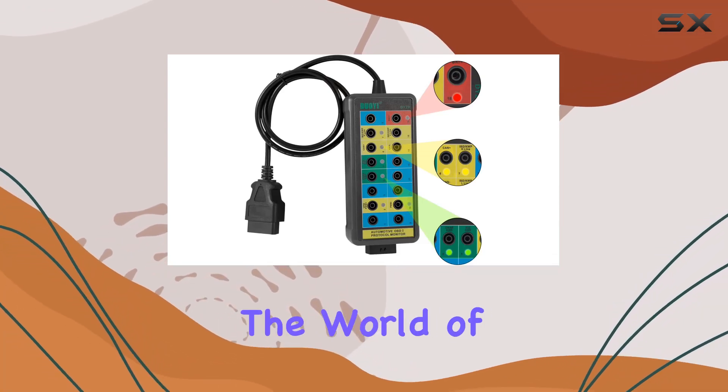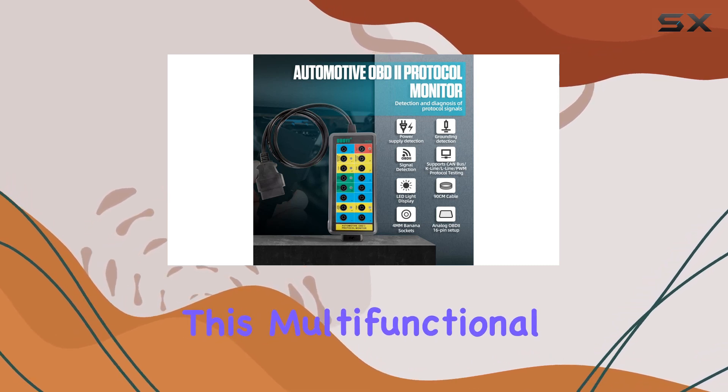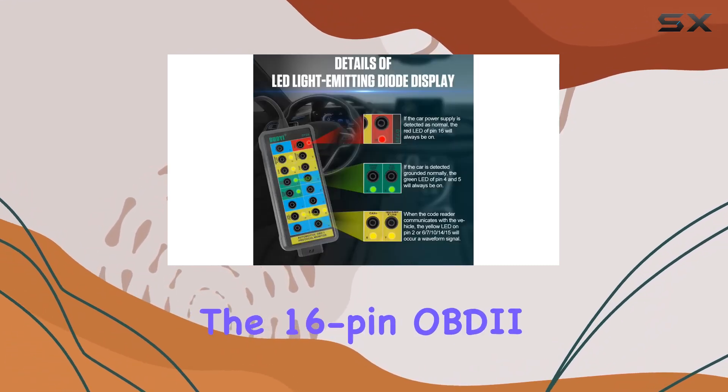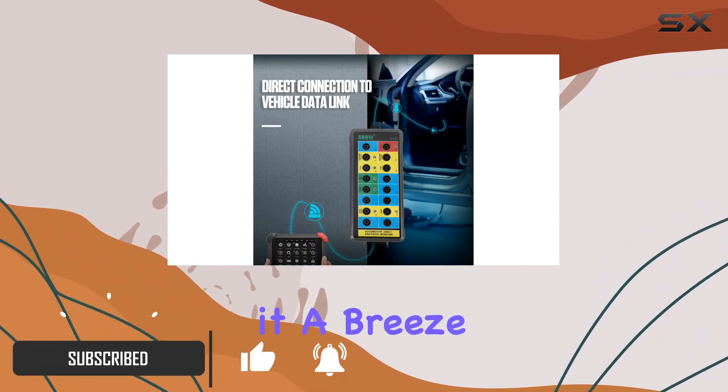Today, we're diving into the world of car diagnostics with the OBD2 Breakout Box. This multifunctional tool is a game-changer for anyone dealing with OBD2 systems. The 16-pin OBD2 interface and 90cm cable make it a breeze to connect.